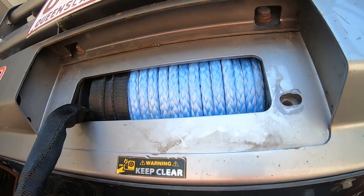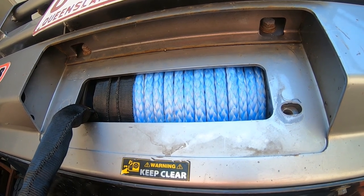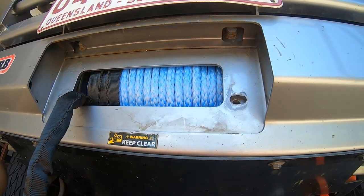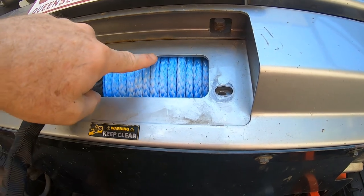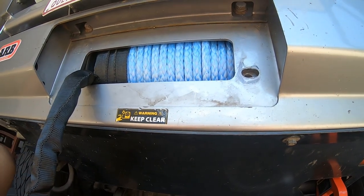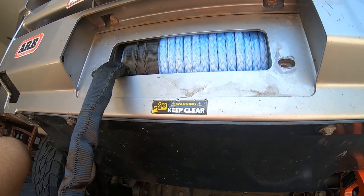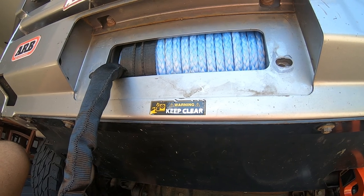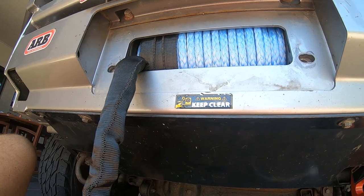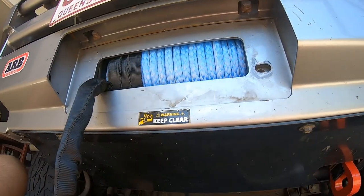It was a tight fit when I originally installed the Dyneema Rope, winding it on under load - and when I say load, I was using my hand as weight. I still had about seven and a half meters of rope out the front and the Dyneema Rope was hard up against the inside of the bull bar. So I unwound it again, hooked up one end to a fixed point, put the gearbox in neutral, put the handbrake on, and wound it up under tension. I've got all the rope on now - it's a very tight fit.